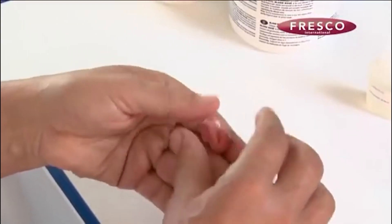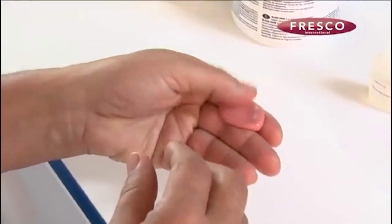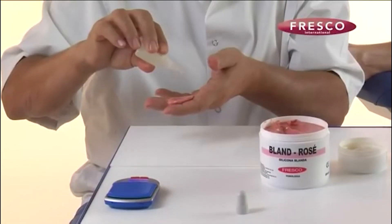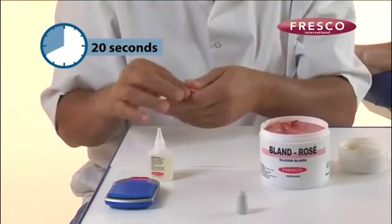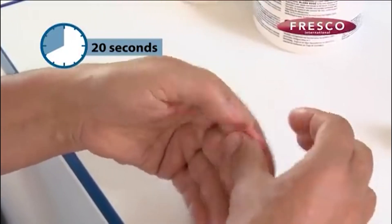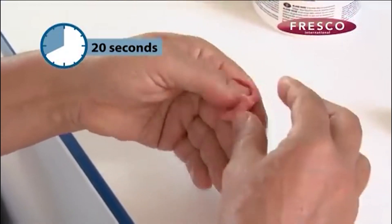For a quantity of 5 grams, 5 drops of reactol will be used in two phases. Firstly, two drops of the catalyst will be added and the mixture will be mixed quickly and energetically for approximately 20 seconds, achieving an even mixture in which the catalyst will have penetrated completely.